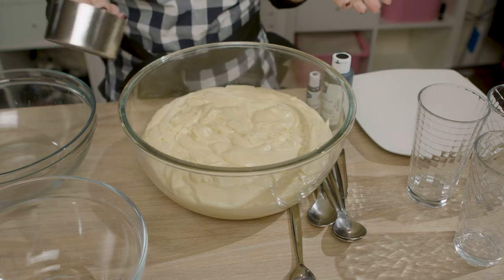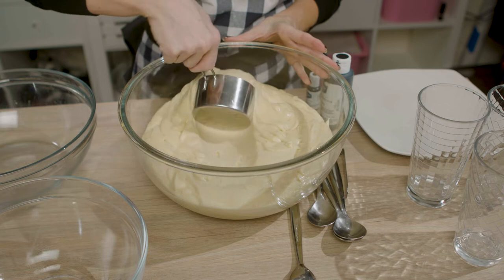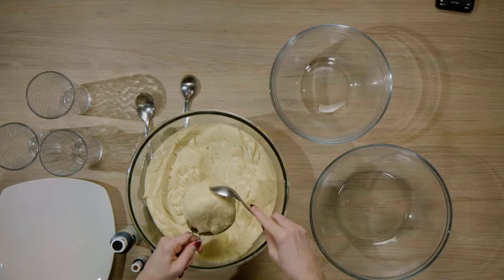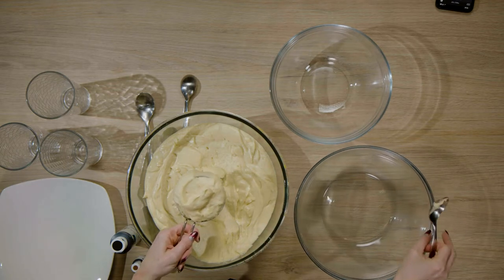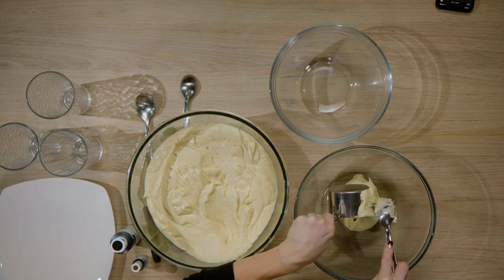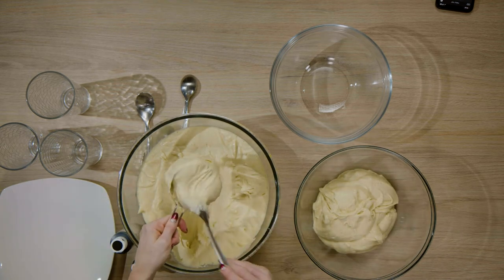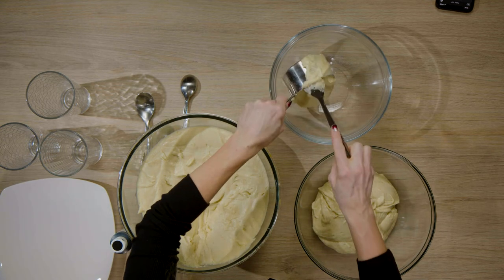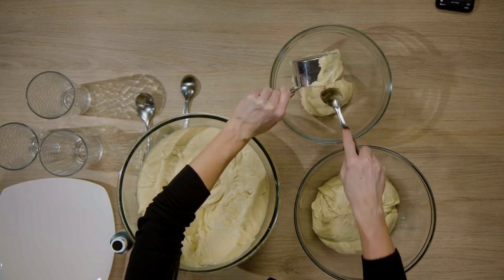I have 12 cups here and I'm going to divide it out. I'm making some brown and black batter for the spots, and I'm actually going to make a little bit more black than brown. I'll start with three cups for black, and for the brown I'll do two cups. Since I have quite a bit of batter, if I need a little extra of either color I'll have enough plain batter to make more.